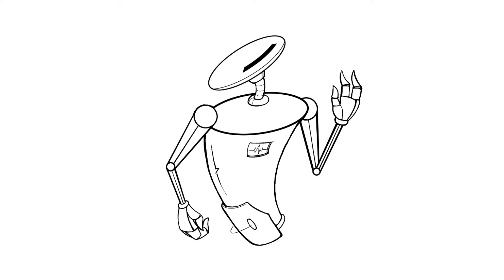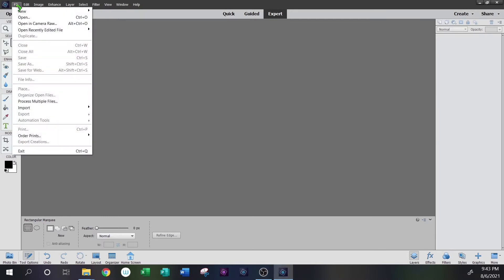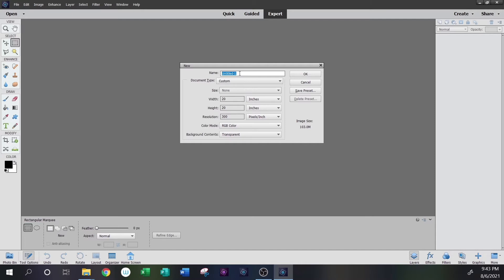Before we even start drawing, it's important to set up your drawing file correctly. We're going to start with Photoshop Elements open, go to File > New File > Create a Blank File. We're going to title our drawing Prox. We'll change the file size to inches and use a standard paper size, 8.5 by 11. Make sure your resolution is set to 300 pixels per inch.